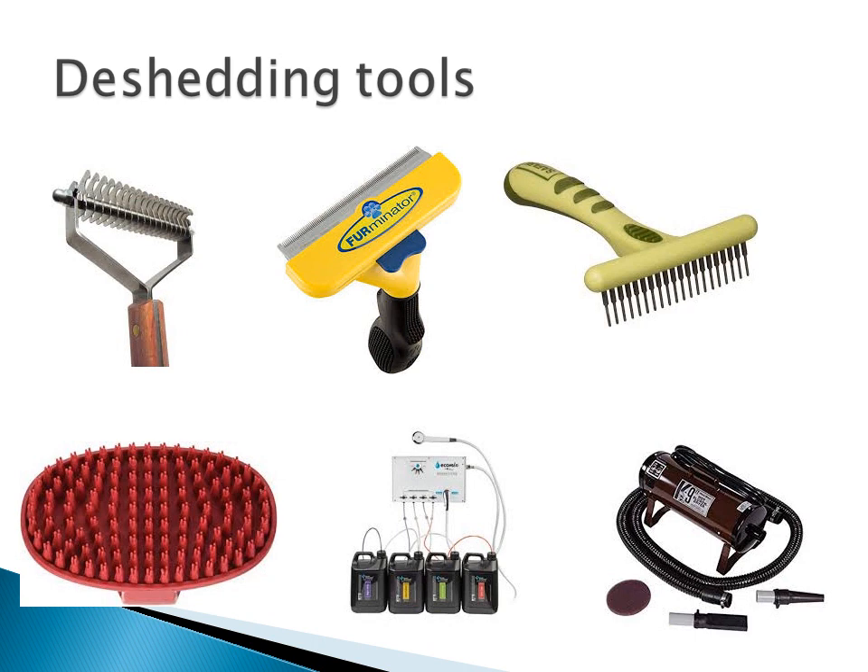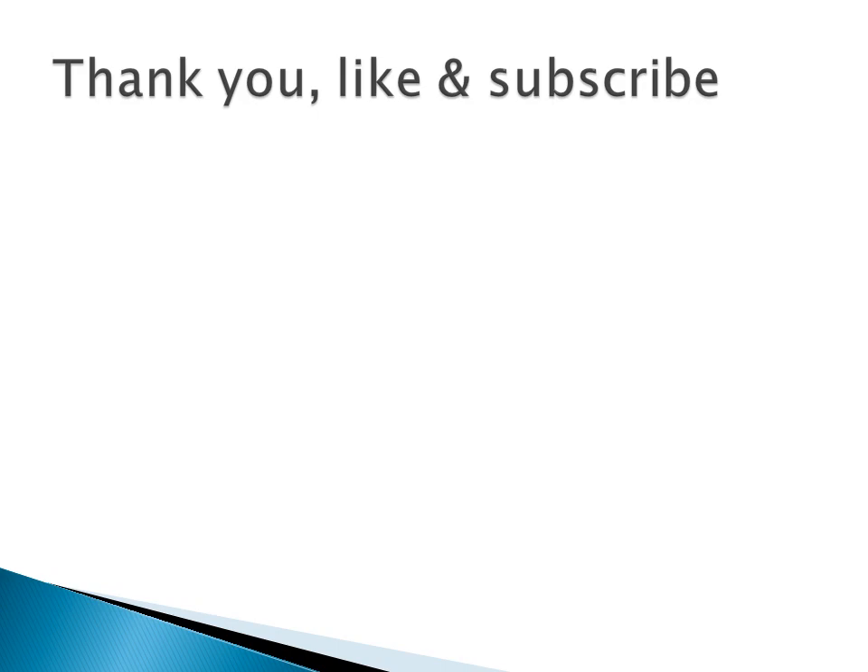So that's all for this video. Stay tuned for more content, and don't forget to like and subscribe. Thanks for watching, have a wonderful day! And if you have any more tips and tricks on how to de-shed your dog, let me know in the comments. Bye!